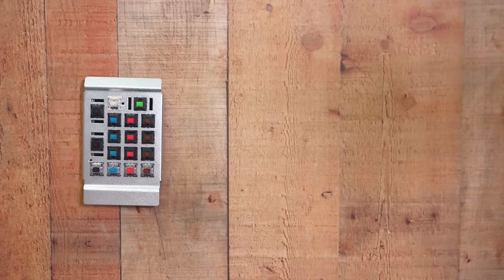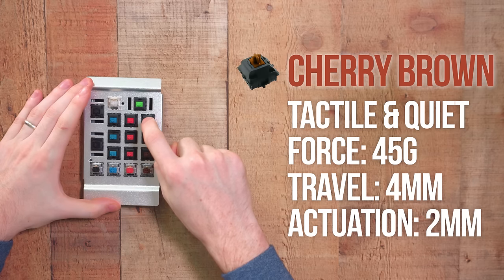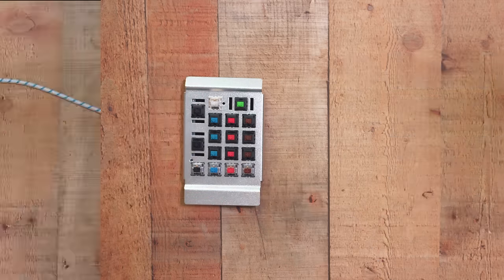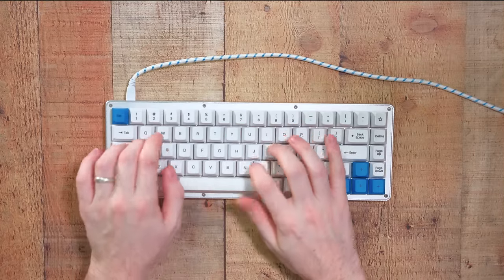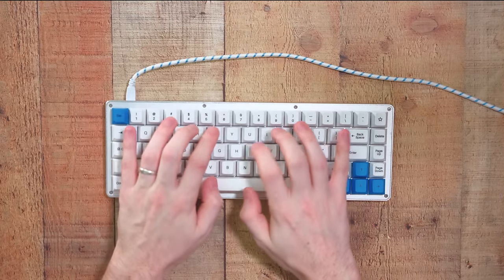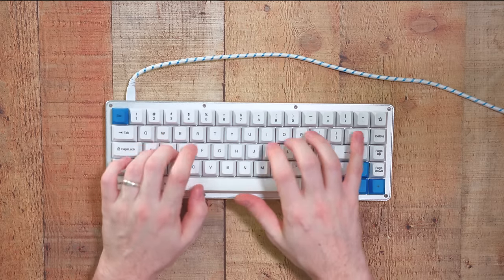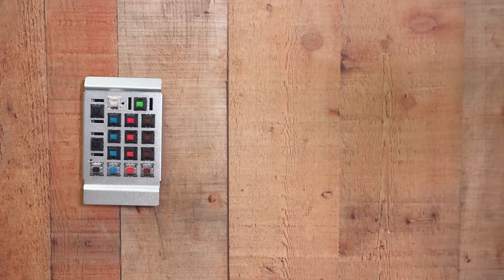Next we have Browns. These are tactile and they also require 45 grams of force, and they are relatively quiet as well. I'd say the Brown switches are a solid in between of the Reds and Blues. So if you kind of like the clickiness of the Blues and the feel and quietness of Reds, the Brown is a great in-between spot.